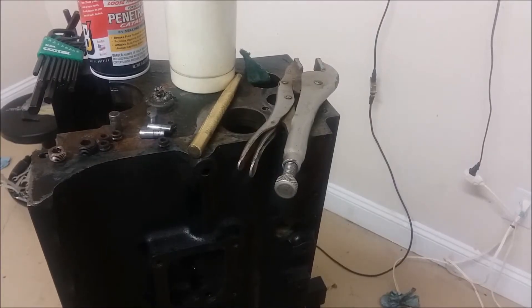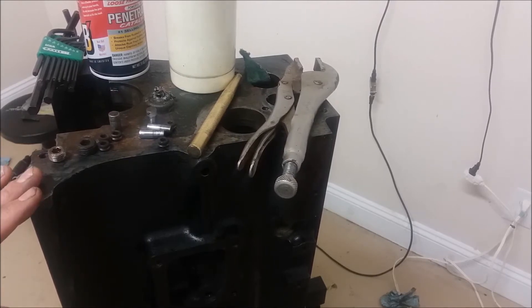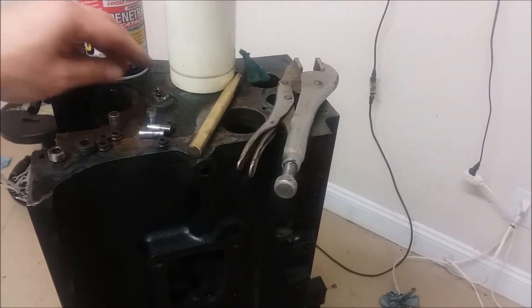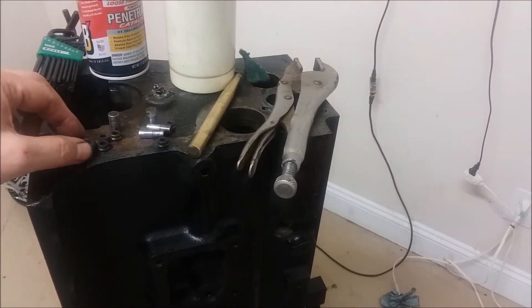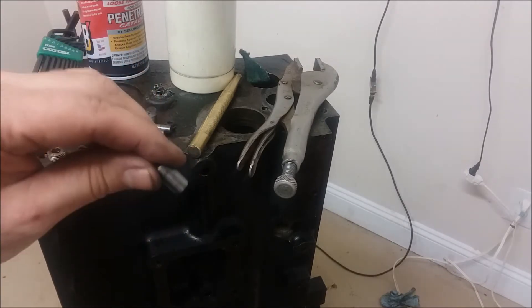I'm getting ready on my TR6 engine to take this block to the machine shop and I'm doing the final bits. That includes removing the core plugs, removing the oil gallery plugs, and removing the locating pins.